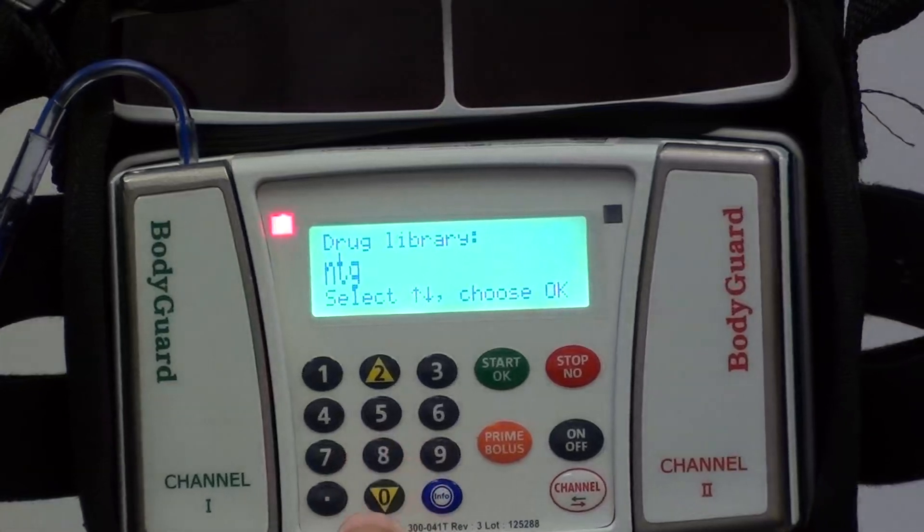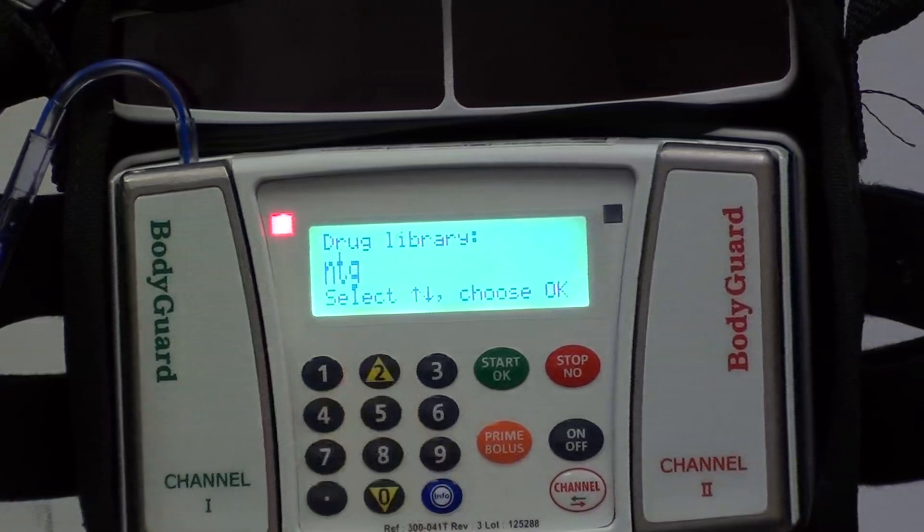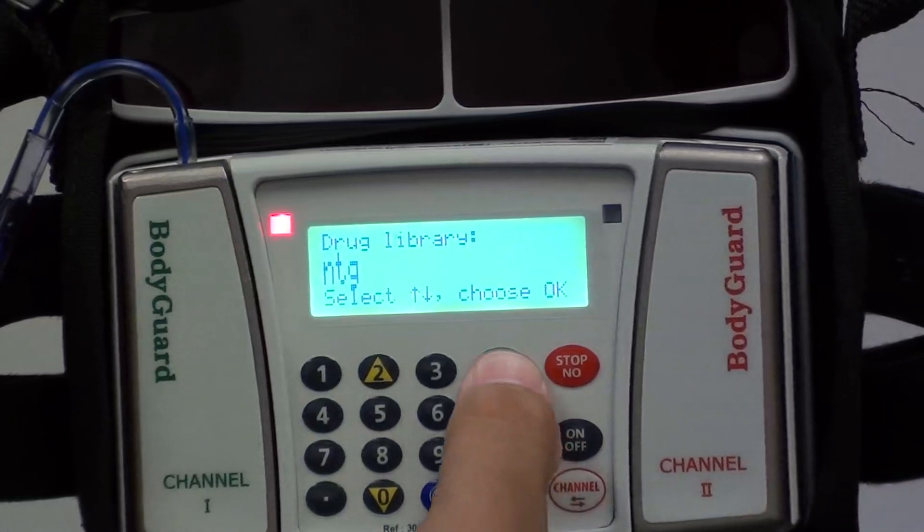You can choose the medications by using the two and the zero button as your arrows to flip between the medications. At this point we're just going to use nitroglycerin for this example. You'll choose your medication by pressing the start and OK button.